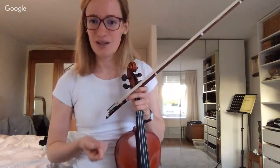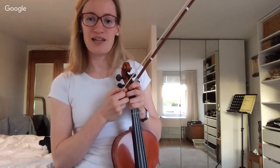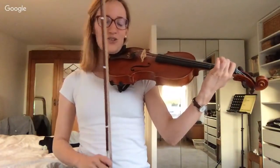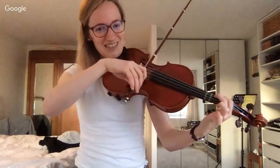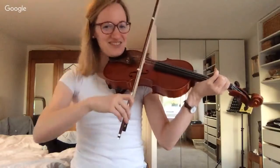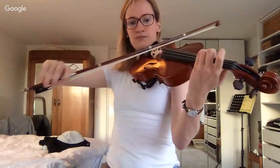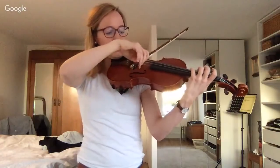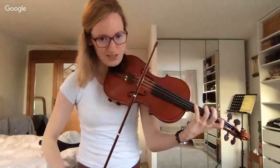Let's see what the chat is saying — which scale should we practice next? I see some flat keys being requested. B flat major is what some people wanted, so let's do that. Get your violin — low second finger on the G string, that is where we start. Is everybody ready? Low second finger, then third finger, then try your fourth finger — if it's too hard use the open string, but try the fourth finger.